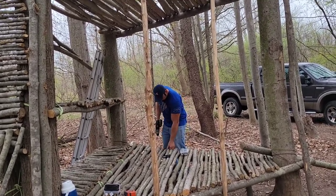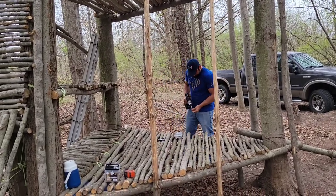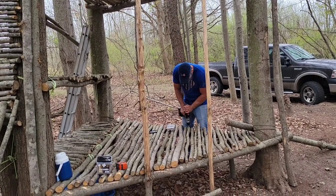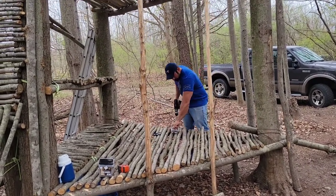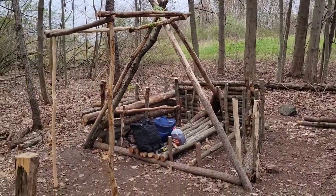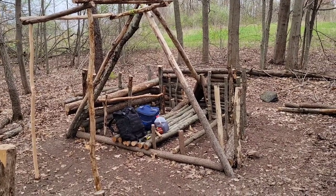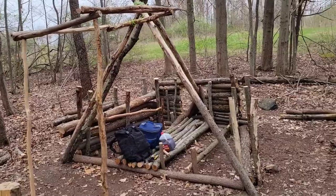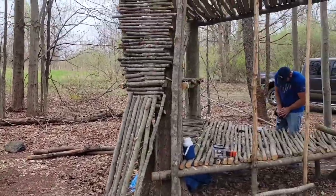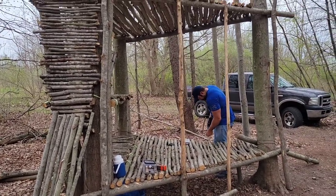This shelter is probably about 80% bushcraft, but we have cheated a little bit — we did use a few nails and we're doing some screws today to tighten things down. Not everything could be a hundred percent bushcraft, but like I said, everything in this shelter is a hundred percent bushcraft where possible. In order to complete this shelter we definitely need some help, so we're gonna cheat a little bit.